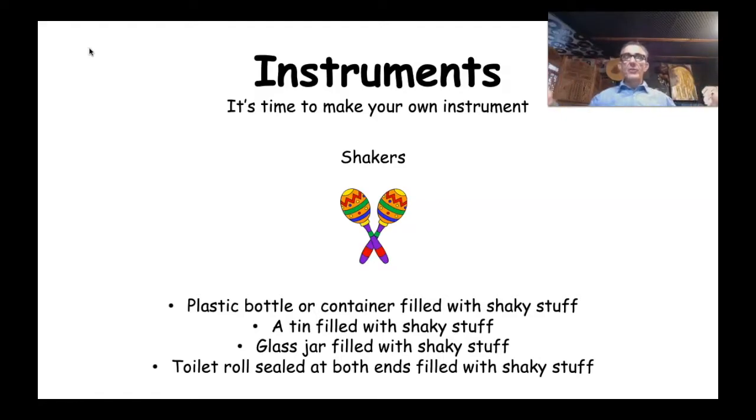If you've gone through your house and can't find anything, what about a toilet roll? Seal one end with masking tape, fill it with some shaky stuff, then seal the other end — and voila, you've got yourself a shaker! If you haven't got your shakers ready, pause the video now, go off, get your instrument ready, then come back and play the video again.